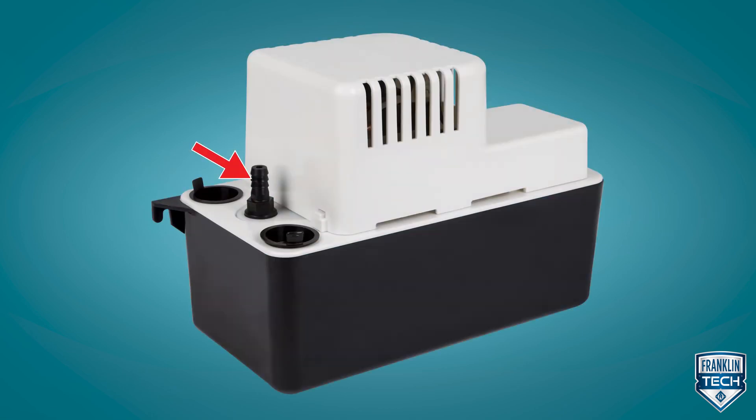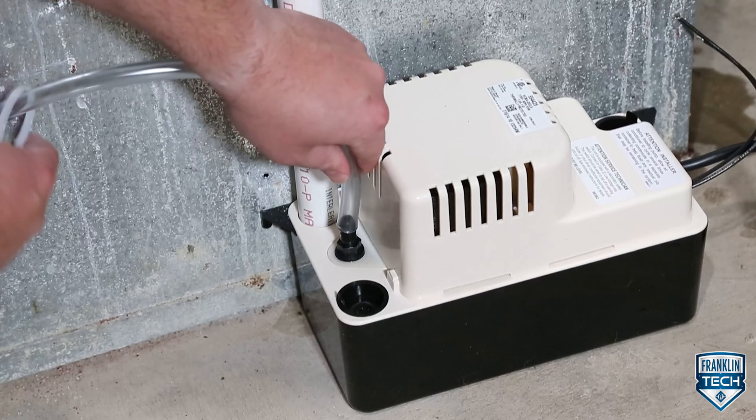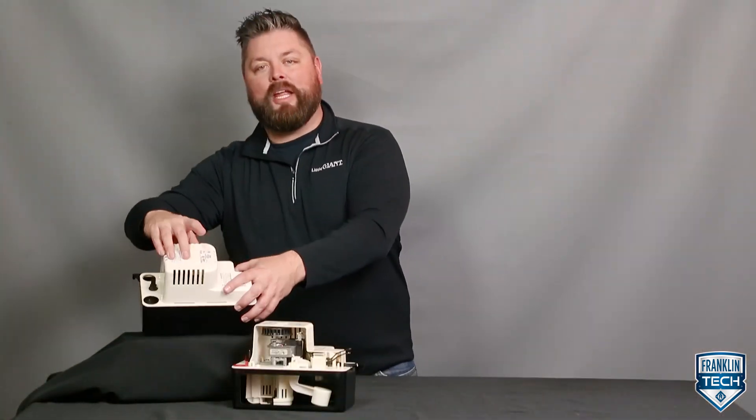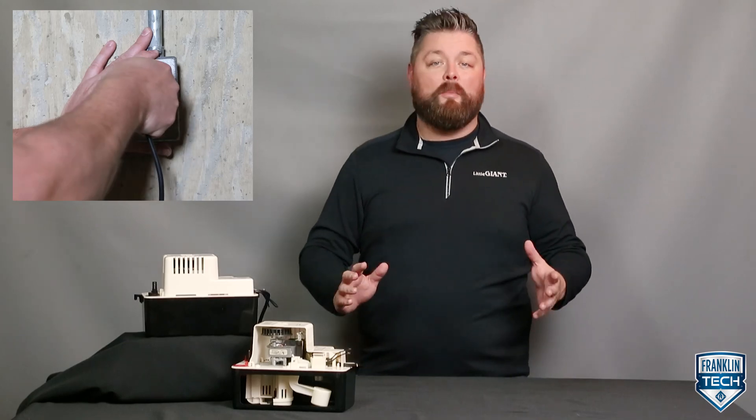Here is the discharge check valve adapter. Install three-eighths inch inside diameter vinyl tubing to this adapter. Here is the pump nameplate voltage. Connect the power cord to a constant source of power matching this voltage.